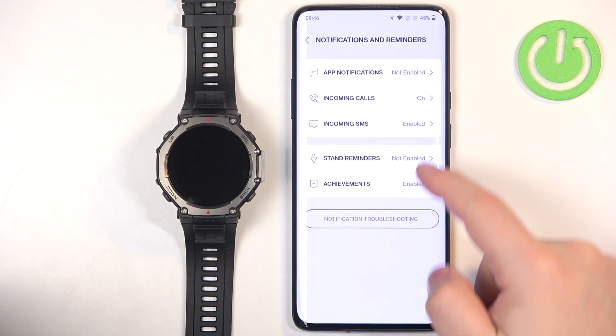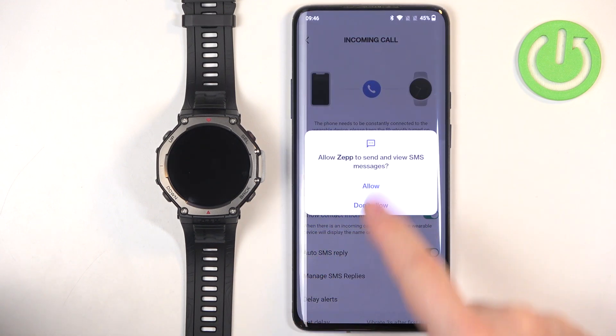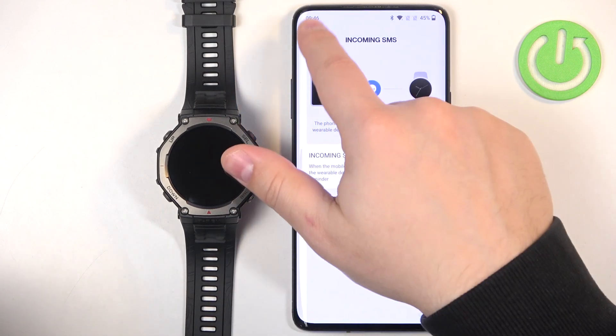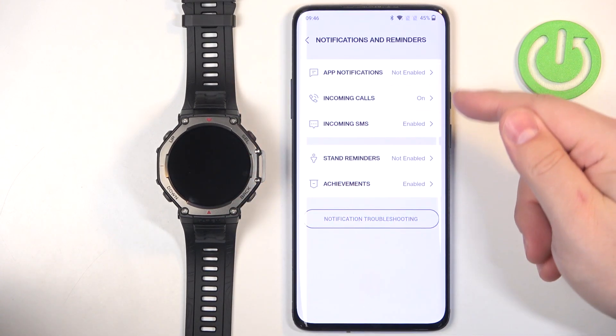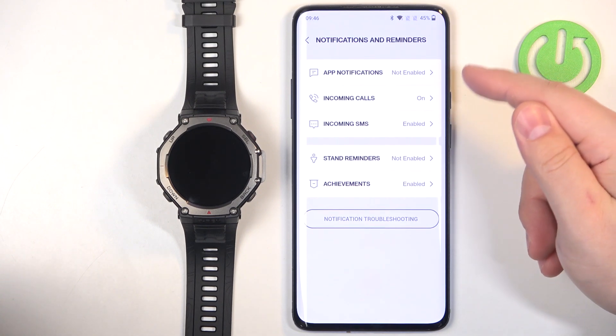Once you allow the required permissions, you will be able to turn on notifications. You can do the same for incoming calls — you may still be missing some permissions, so tap on them to allow them — and also for incoming SMS. Once you've allowed all permissions, you have three types of notifications: app notifications, incoming calls, and incoming SMS.